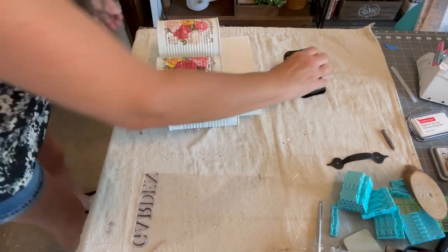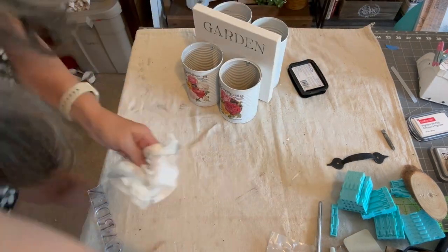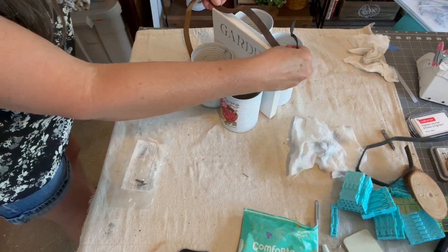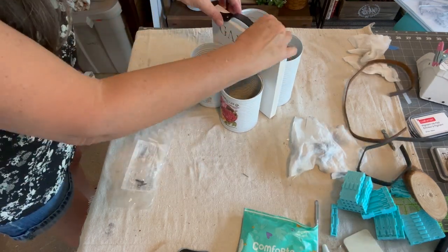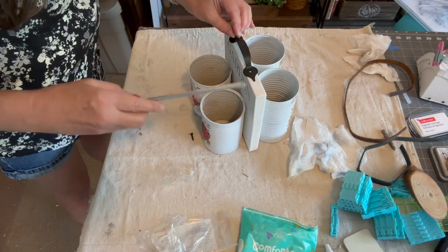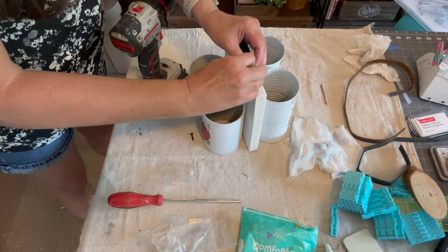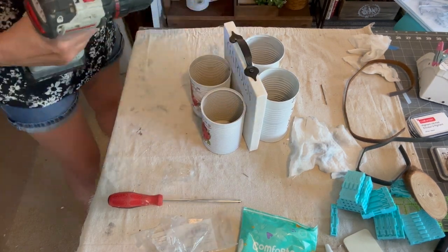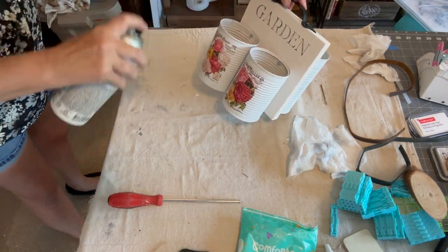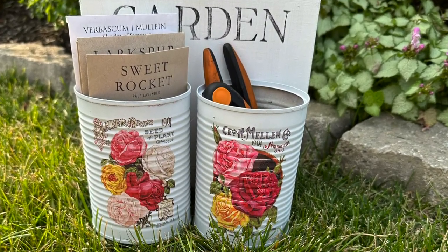I also used some alphabet stamps to stamp the word garden on it. To finish this project I added a leftover cabinet handle that I had, but you could also use rope or a piece of leather. I used a spray sealer over the transfers to help protect them. I hope you enjoyed this video and thank you for watching.